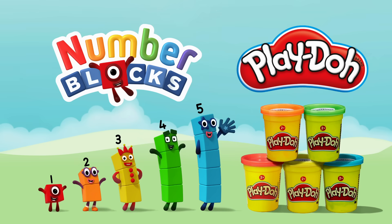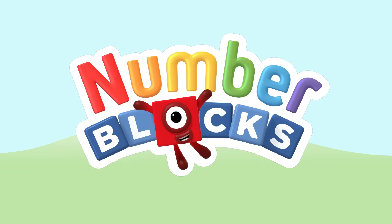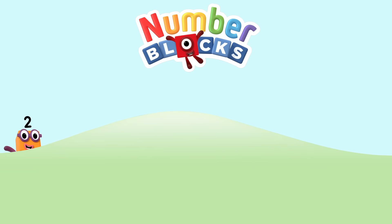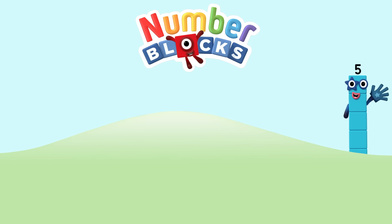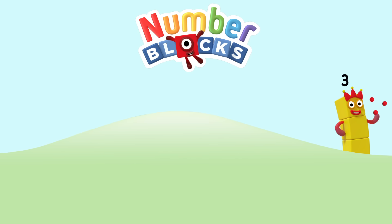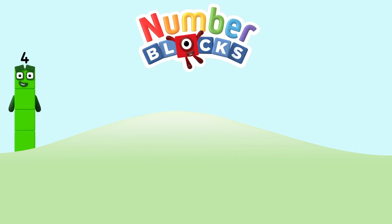If you would like to make 3 and want the craft sheet, then click this link now. 1, 2, 3, 4, 5 — number blocks! 1, 2, 3, 4, 5 — number blocks! 1 and another one is 2, and another one is me — that's 3! 5, 4, 3, 2, 1 — time for some number fun. You can count on us with the number blocks.